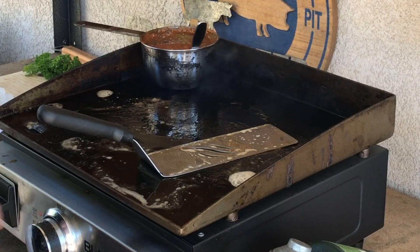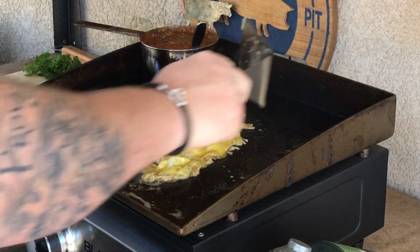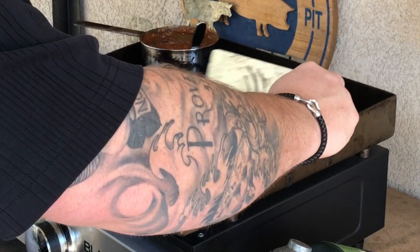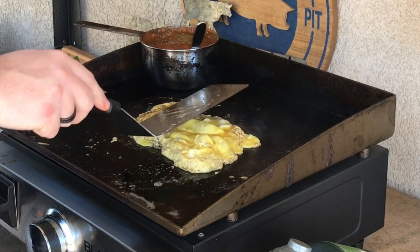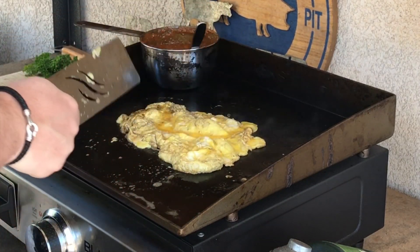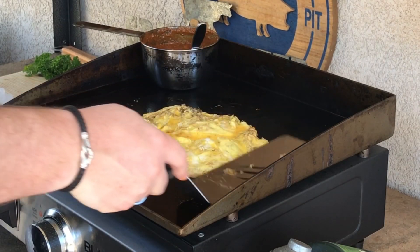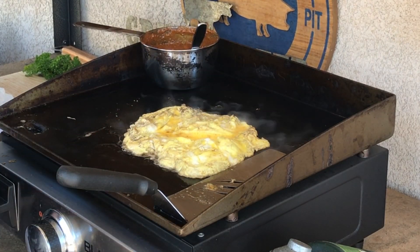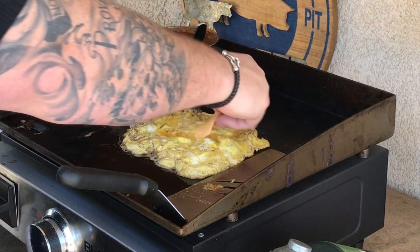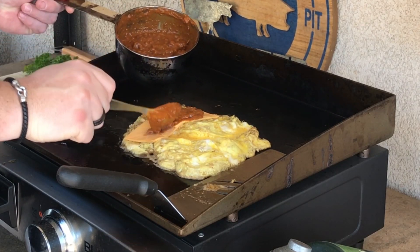I have it on low heat and I'm going to try to form these eggs into a square before it all sets. The color on the omelet's a little dark — we were cooking onions on here and got them a little too caramelized, so don't worry about the color. It may not be the prettiest at the ball, but she might turn a couple heads. It's just kind of heating through on low heat. We're going to get some cheese on the inside, and some on the outside too. I'm also going to put a little bit of chili in the middle.